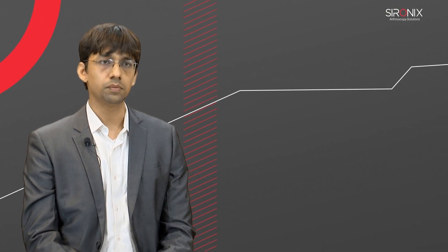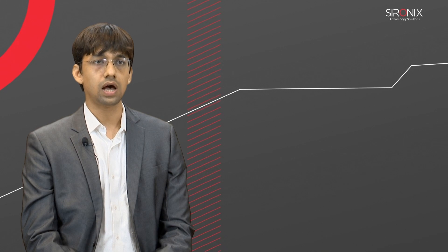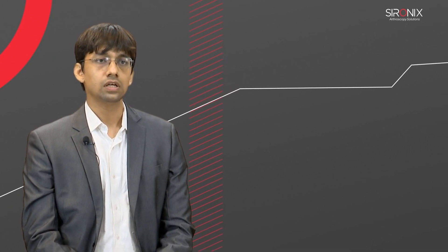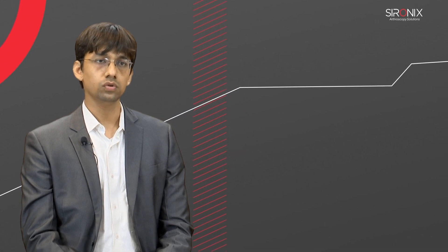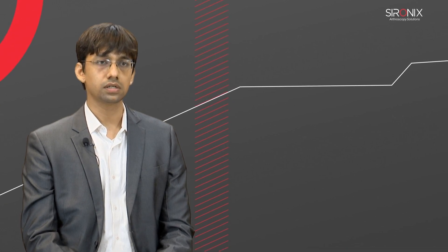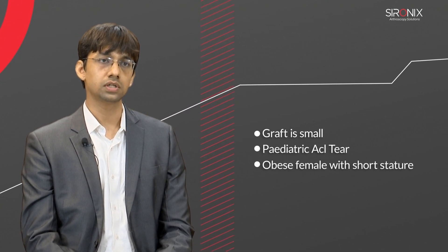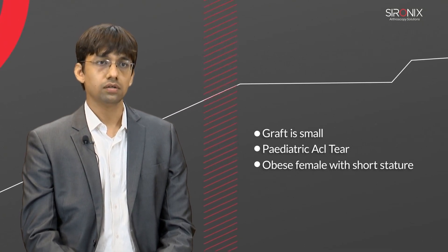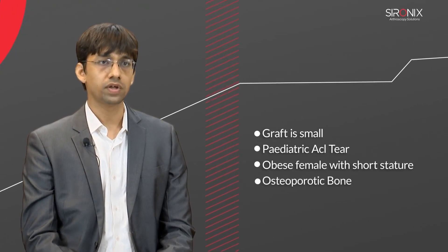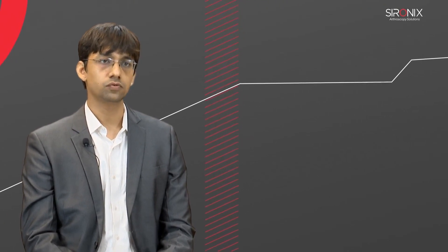The cost of the implants is slightly higher in all inside reconstruction technique, and the retro reamers are usable for only a limited number of surgeries, so the inventory needs to be larger compared to the standard bio screw technique. But in certain conditions — such as when the graft is smaller, in pediatric ACL tears, or in short-height females with obesity where you expect the hamstring graft to be very thin and short, or when the bone hold is not very good and you don't expect the bio screw to give proper fixation — all inside ACL reconstruction is a very useful technique.